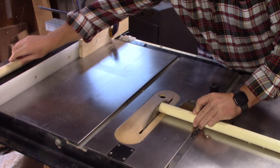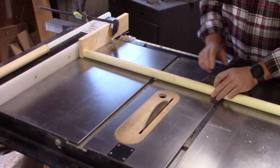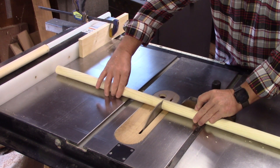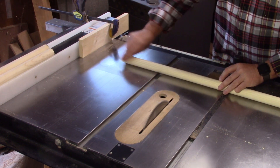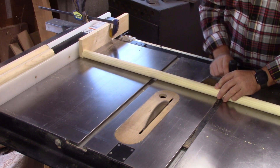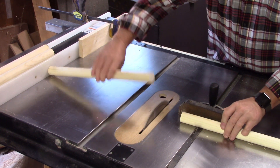Now we're just going to cut our rungs. I cut these rungs at 18 inches, but you could cut them any length you want. I'm doing it 18 inches because it's for a baby and baby blankets. But if you're building this for somebody who does quilts or something like that, you may want to go up to maybe even 24 inches. And like I said, this is an inch and one-quarter dowel.